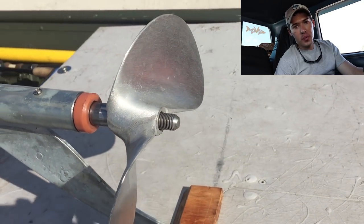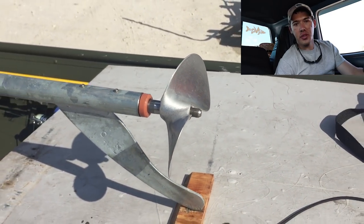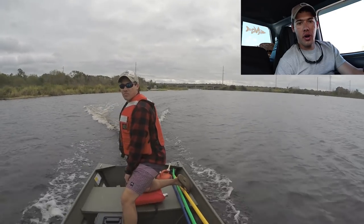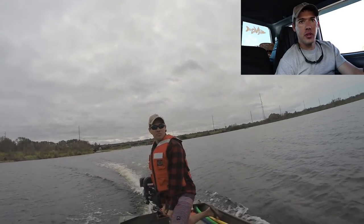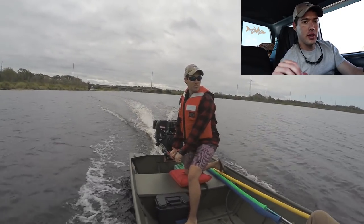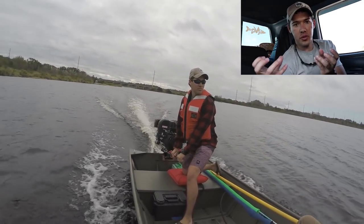Another thing I ran into was the handle. The handle was a little bit low, but it wasn't too much of a problem. The throttle wasn't a problem either — it was fairly easy to move with the handle — but the problem was the balance of the two.